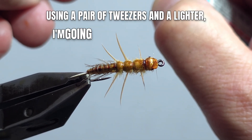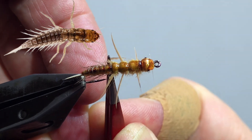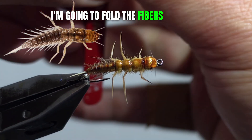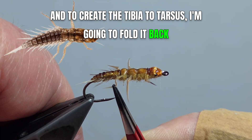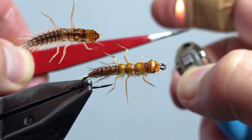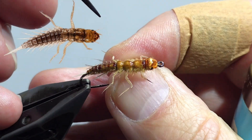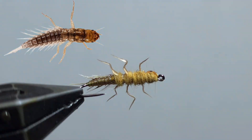Using a pair of tweezers and a lighter, create the jointed legs — forming the femur, tibia, and tarsus. For the junction between the femur and the tibia, fold the fibers forward toward the eye. To create the tibia-to-tarsus joint, fold it back.